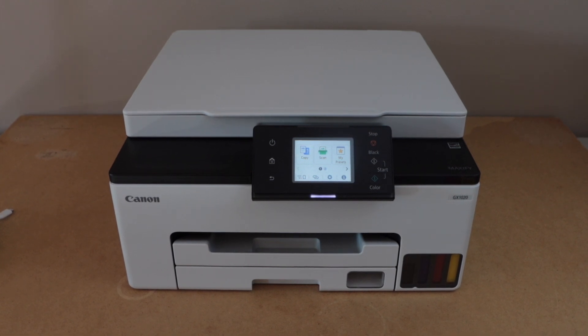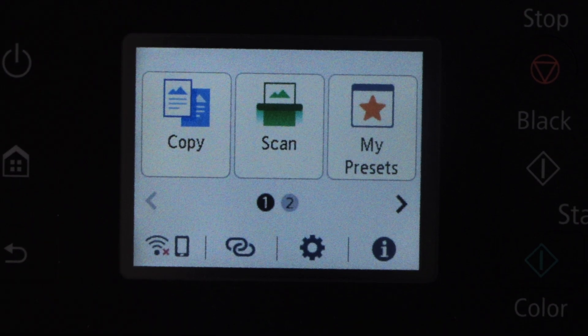In this video I'm going to show you how to do the Wi-Fi setup of your Canon PIXMA GX1020 and GX2020 printer. The first step is to go to the printer display panel on the control panel.